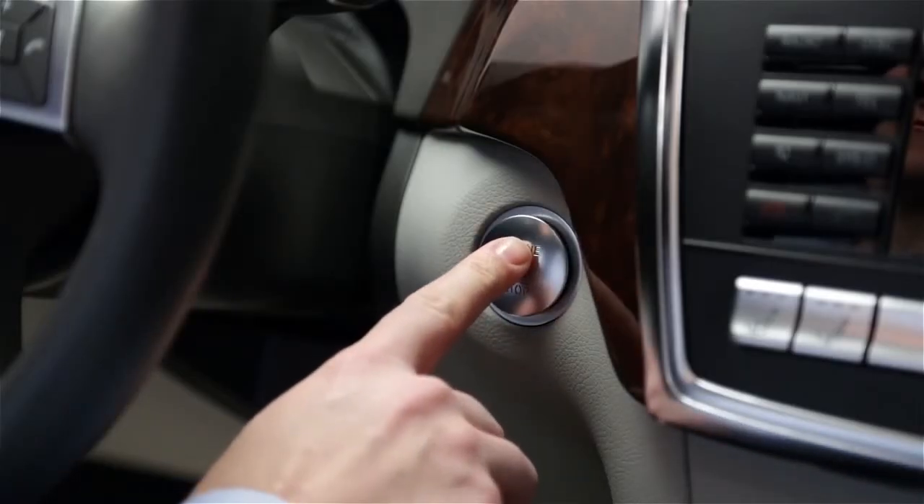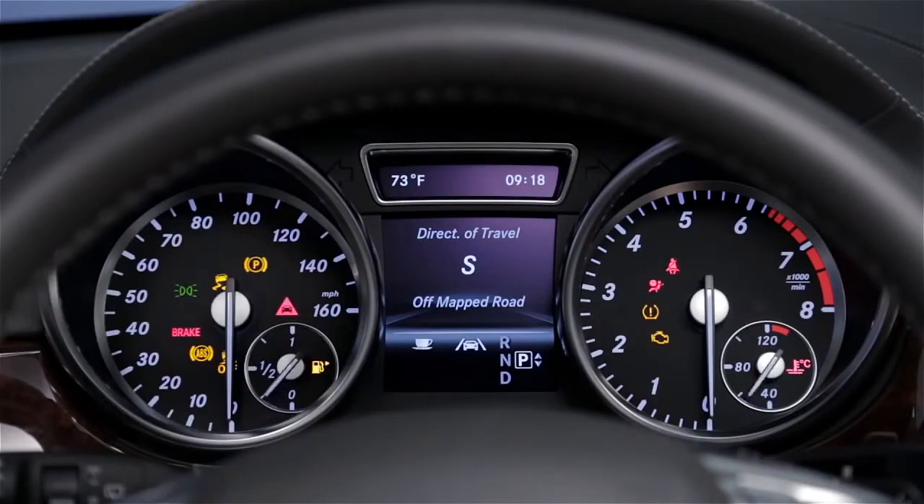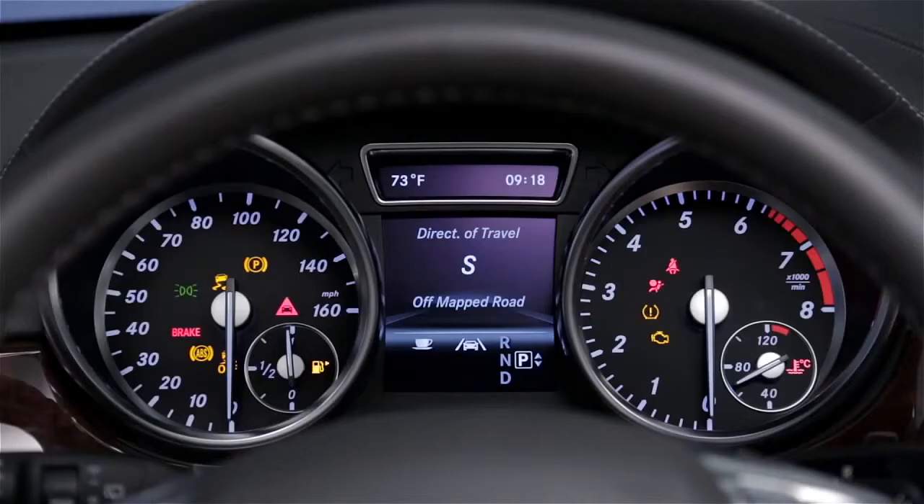One touch turns on the accessory position, so you can play the radio, for example. Another push turns on the dash lights and all electrical items. Push it again with your foot off the brake and everything turns off.